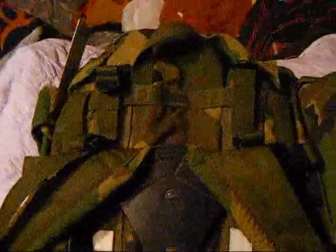All right, this is just going to be real quick here just to show the large internal frame Alice Pack. I'm not really going to do a review on it. Alice Packs are Alice Packs.